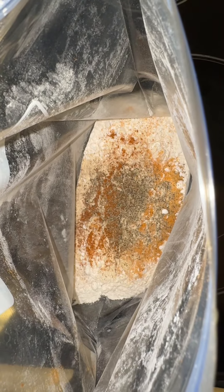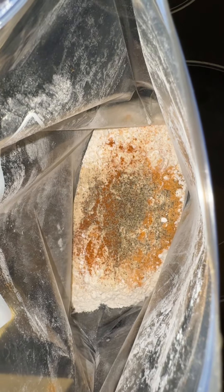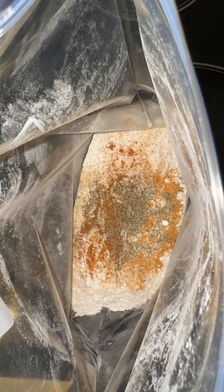I put some flour in a Ziploc bag. I add some black pepper, seasoned salt, garlic powder, and a little cayenne pepper. I put paper towels on a pan, and I put my wire rack on top.